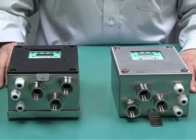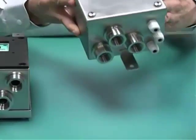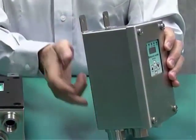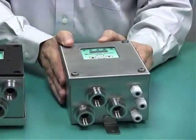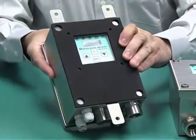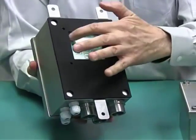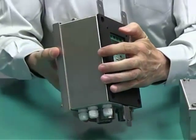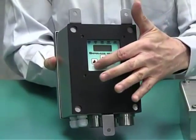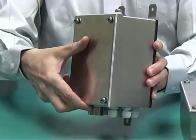The 5500 control system consists of two parts. You have the option of ordering it as an external mount, which mounts on the outside of the enclosure through these tabs. The internal mount version mounts inside the enclosure through these tabs. You can do a cutout of the enclosure, and this gasket provides a nice seal so that the only thing visible from the outside is this display. The wiring for the system is done through the back, through this plate.